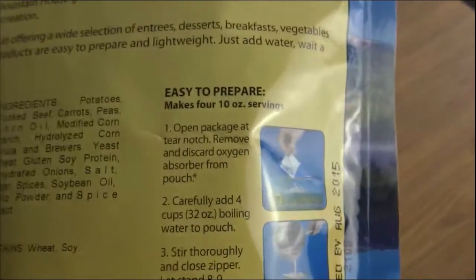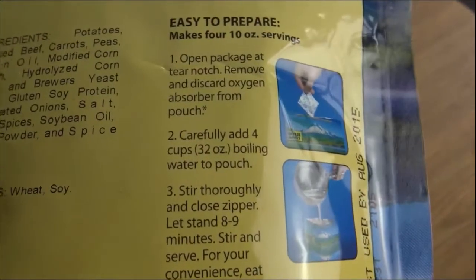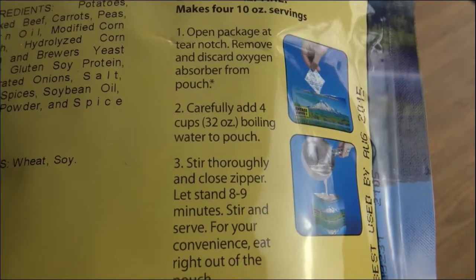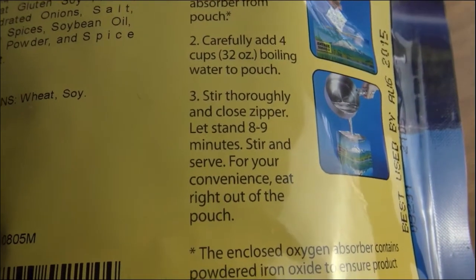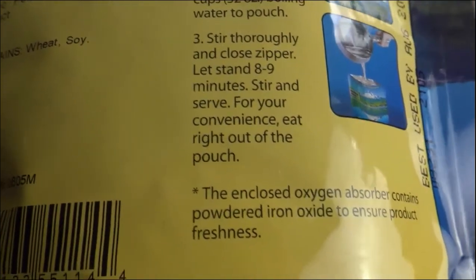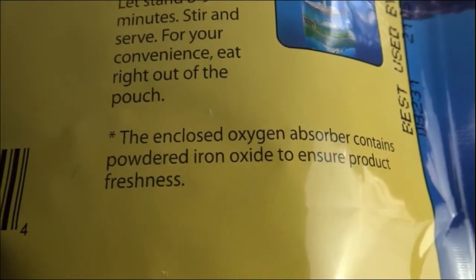The process is pretty basic. We open the package, remove the oxygen absorber, carefully add some boiling water — you do want to be careful with boiling water — stir thoroughly and close the zipper. Let stand for eight to nine minutes, and then serve. I think we can do all that. We'll open this up and see what it looks like in its uncooked form.